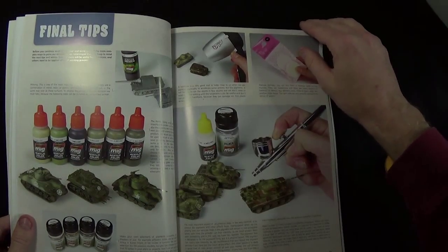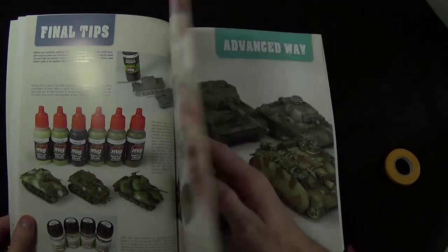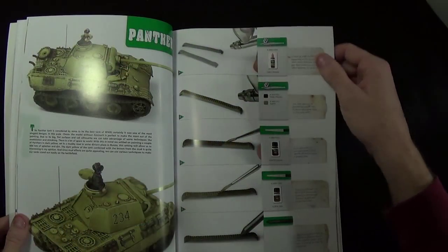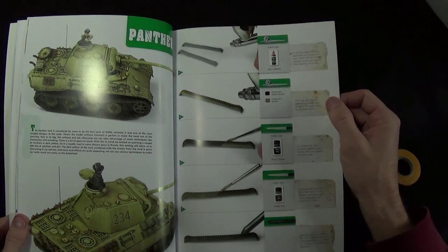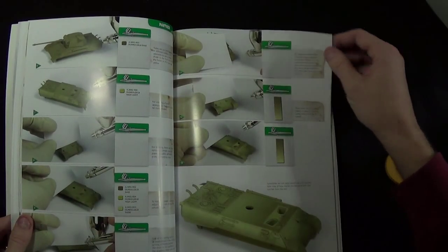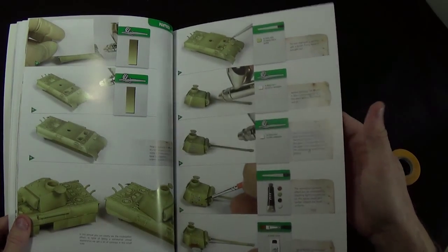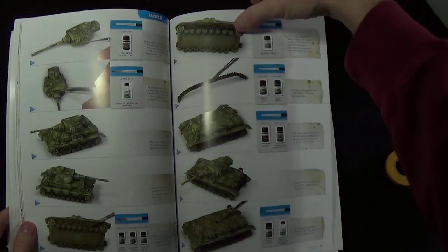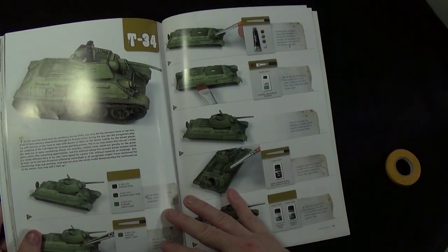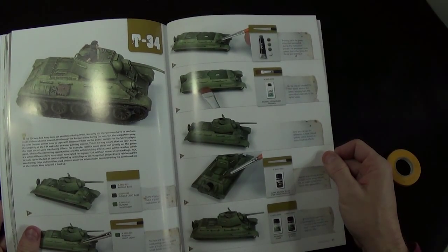There are some more tips and recommendations of things you can pick up at your local store. Then around page 30 it breaks into advanced methods — more advanced techniques working on a Panther, tread work, color modulation, lots of airbrush work, modulated painting with oils, then details around the wheels, and something on putting on decals. I'm a list guy and so this type of step-by-step stuff is great for me.